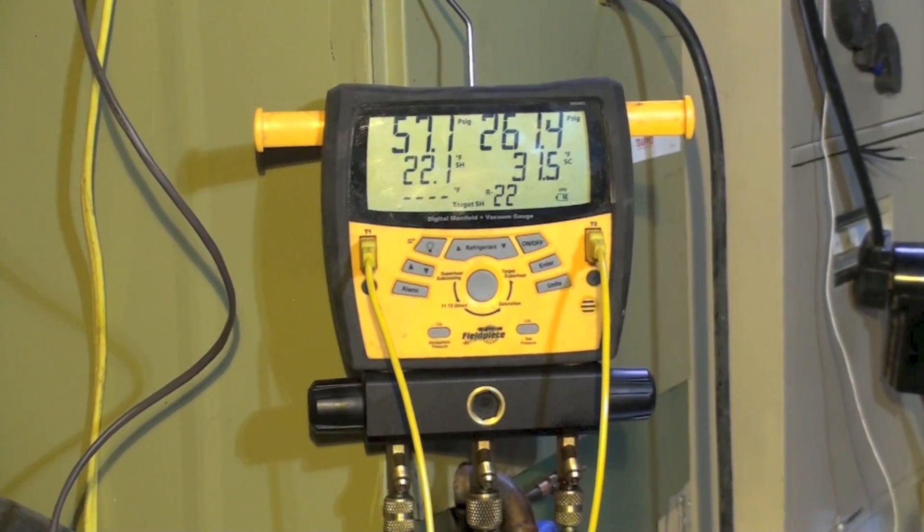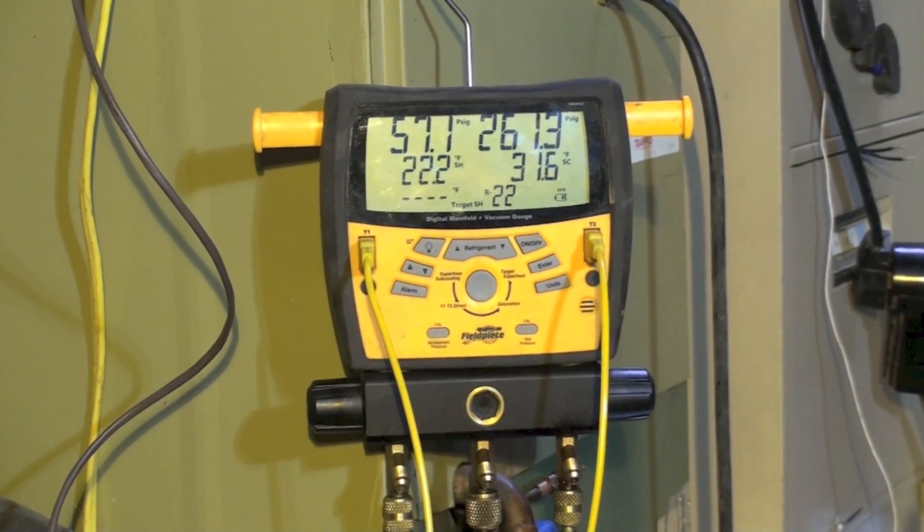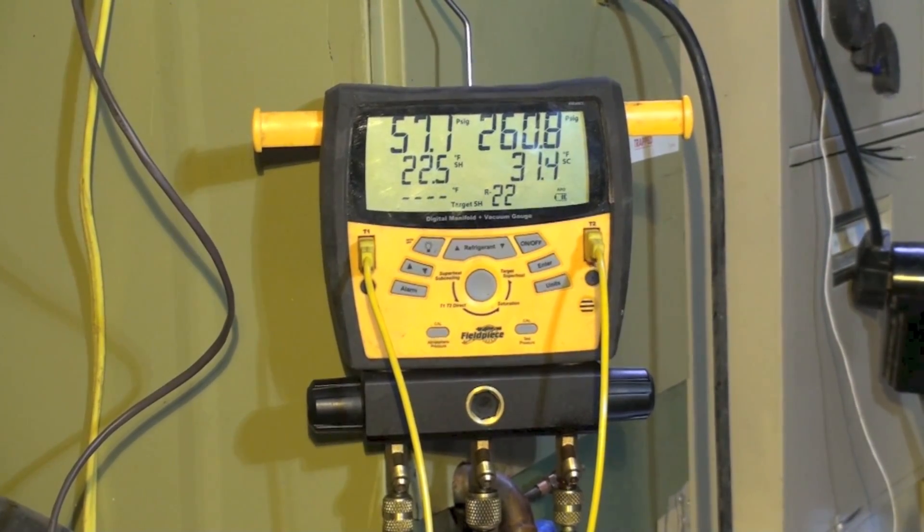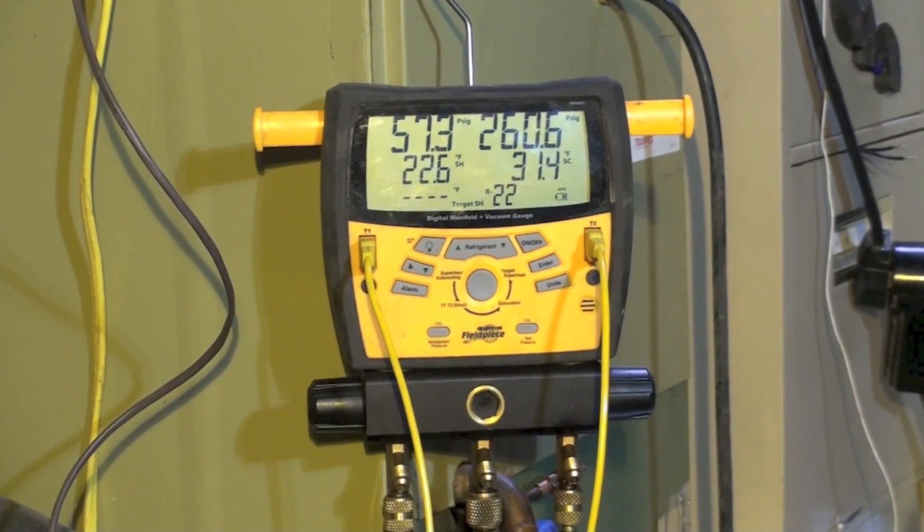Also notice that the subcool went up as the superheat went up, which is normal because we're storing more liquid refrigerant in the condenser. Note the difference. It looks like this is about as high as it's going to go — we're looking at about 22.8°. Let's watch it for a minute and see what happens.